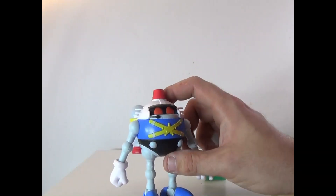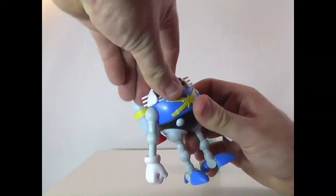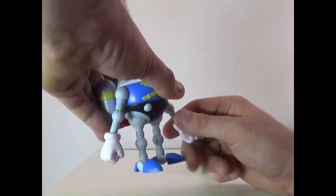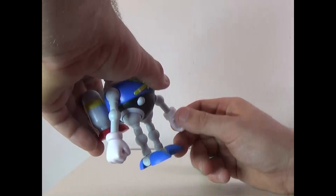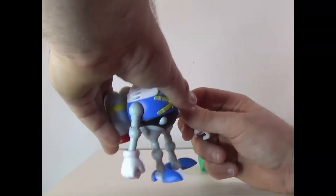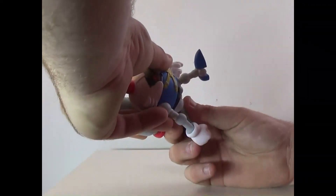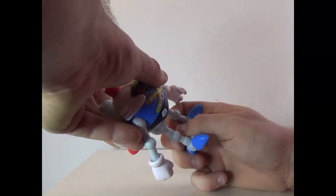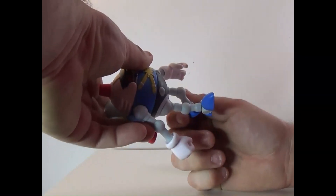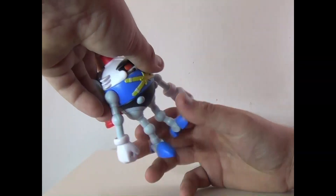But given the track record, yes, he's very accurate. For articulation: the head can rotate 360 degrees, arms can rotate around, go up and down, bend at the elbow both ways, twist at the hand. The jet pack can also rotate. Legs can go side to side and twist out, and they can also bend at the knee, twist at the foot, and bend at the foot.